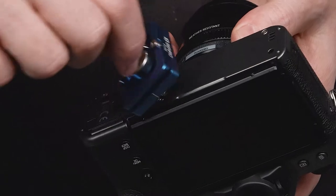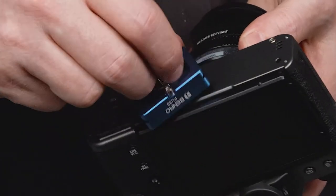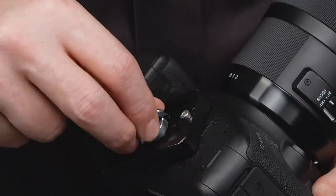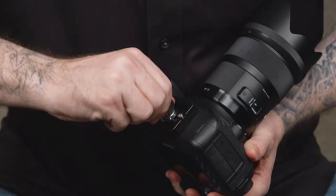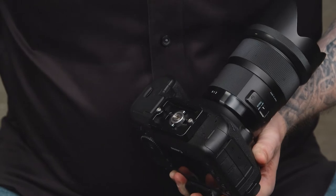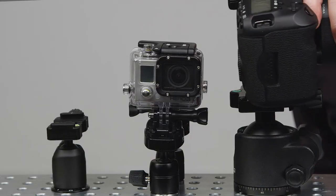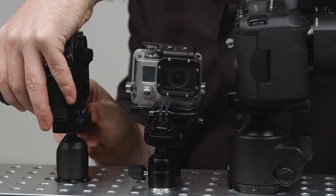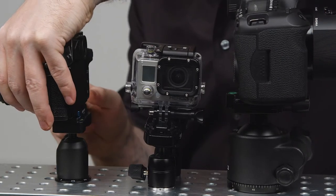For the DSLR and the mirrorless cameras, after we mount our ball head like we did previously, we will mount the quick release plate onto the bottom of the camera using the quarter-twenty thread. Turn it clockwise until snug. Now position the quick release plate into the quick release receiver, tighten until snug, and give a little shake to make sure it is securely mounted.